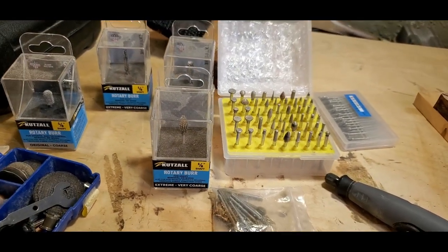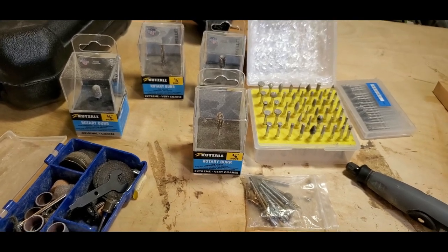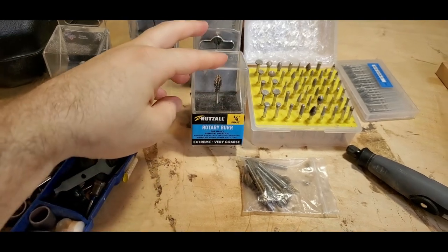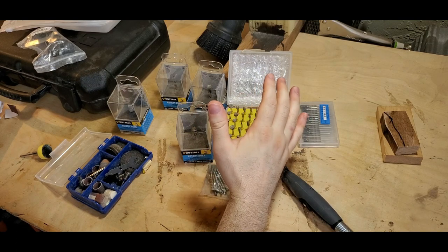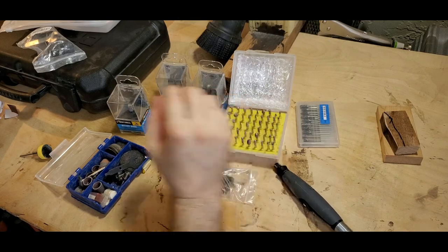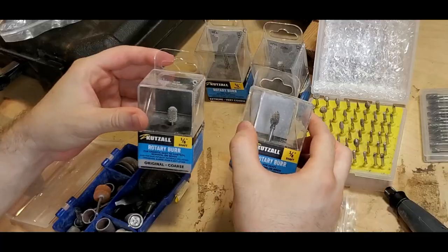Hey, welcome to Cleave's Backyard Woodworking with me, David. In this video I'll talk about carving burrs for the rotary tool and my favorite go-to's, including Cut Saw. Stick around and let's talk about burrs. There's a variety of carving burrs, which can also be called bits, cutters, carvers, or even sanding drums and stones, and they come in different shapes and sizes.